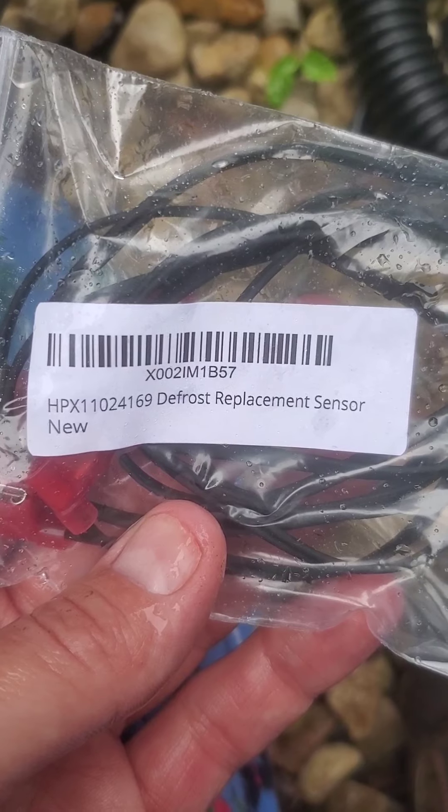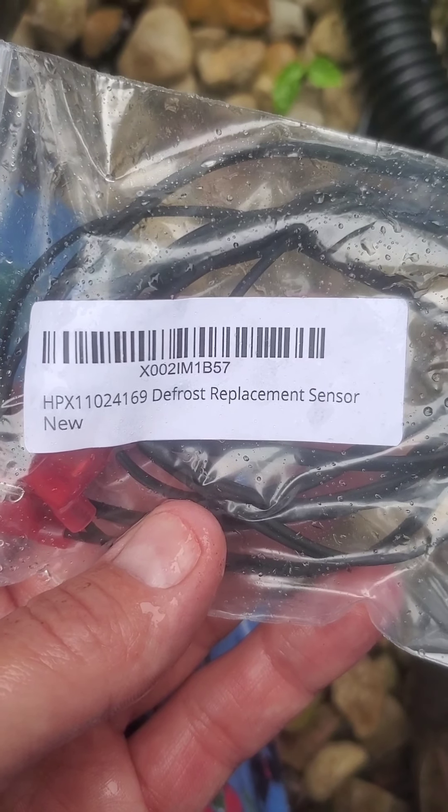I'll give you the short version — it plugs in just behind this panel in here. I'm going to replace it and see what I get. Here I have the part number: it's HPX11024169, the defrost replacement sensor.